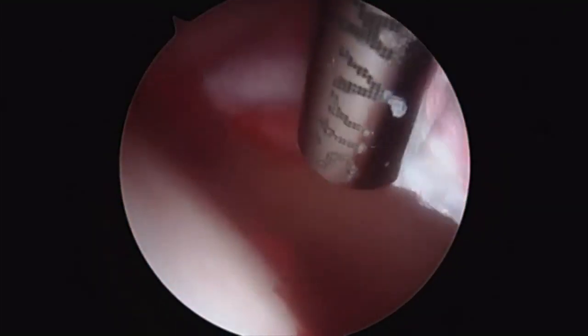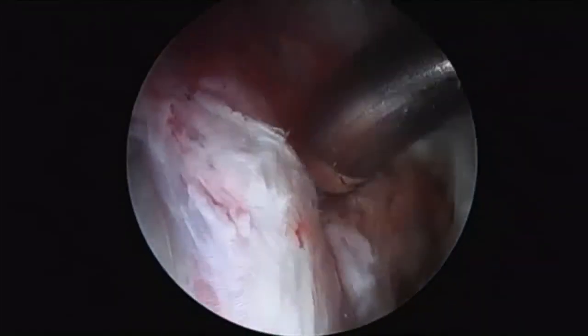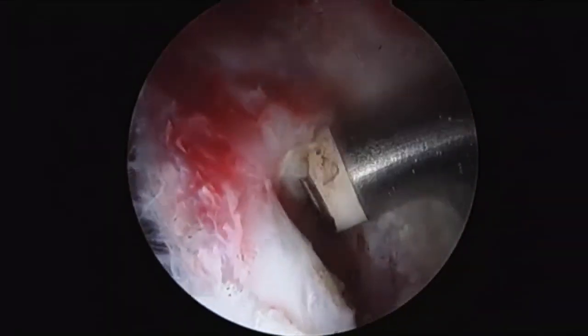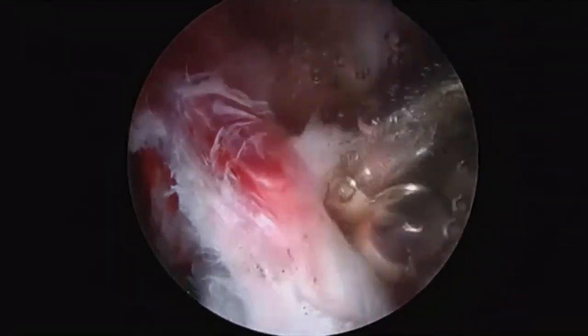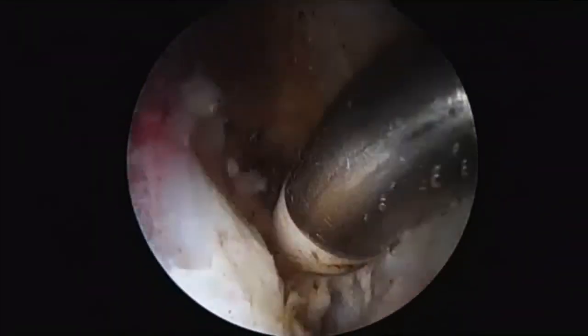In this patient, we did identify a labral tear, so we begin by resecting some of the hip capsule and elevating it away from the acetabular rim. We continue elevating the capsule off of the labrum using the radiofrequency ablation wand. This is done in order to expose the bony surfaces for anchor placement.